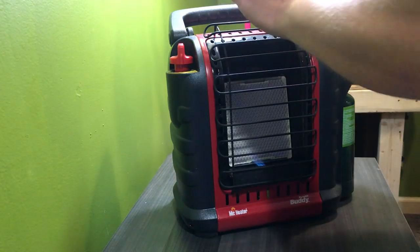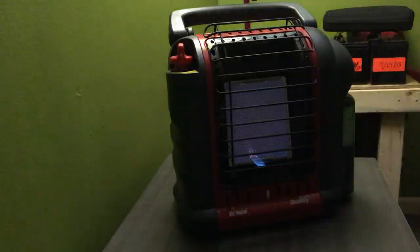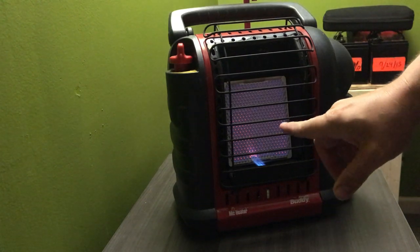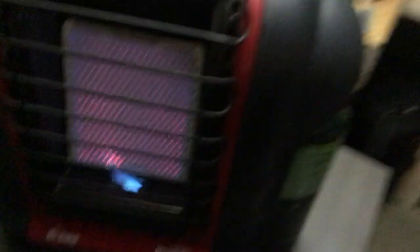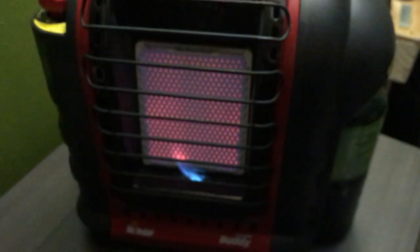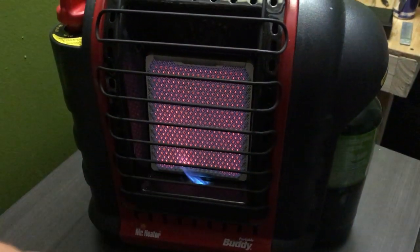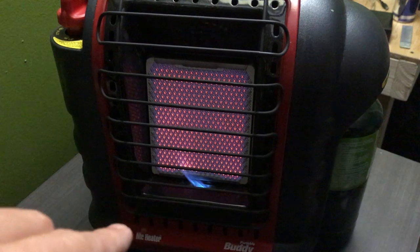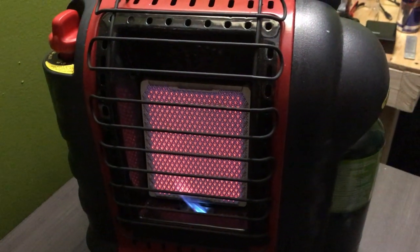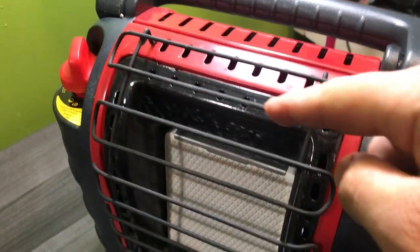I'm going to turn off this light here. So with these buddy heaters, what I check for is just to make sure all those little ports are getting red evenly, coming across evenly. I can tell I do need to clean this a little bit, just touch it up a little bit. But this is the first thing I like to do — just check and make sure all of those are still working the way they're supposed to.